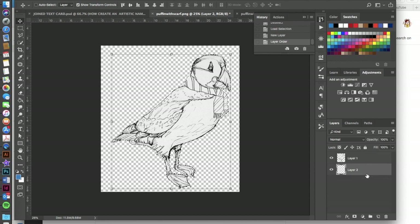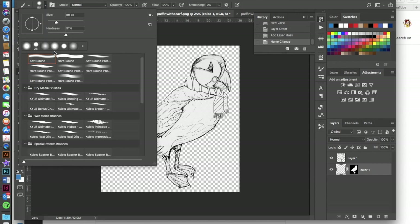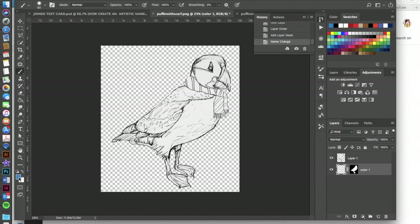Pull that layer underneath your drawing, then add a layer mask to it using the selection you've made — just click the layer mask icon. You'll see the puffin silhouette perfectly aligned to the drawing. Name this layer 'Color 1.' Then start adding color using a regular brush tool with a soft round brush set to a medium hardness — not too soft, not too hard.